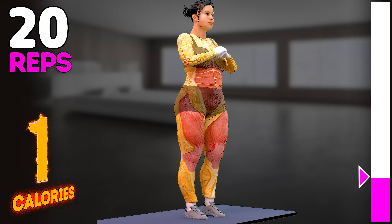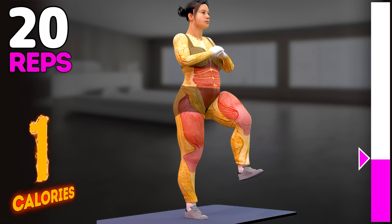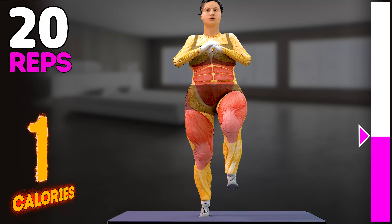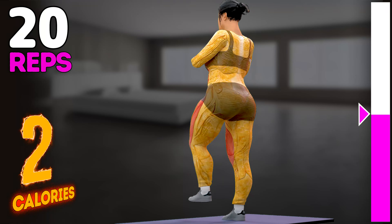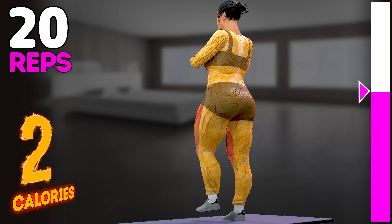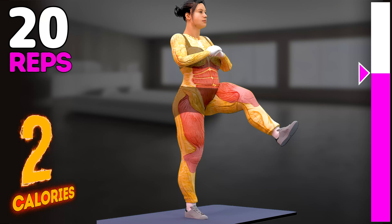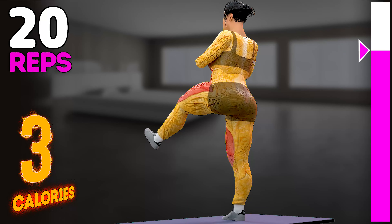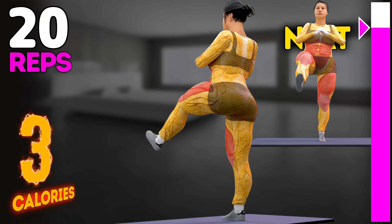1, 2. Subscribe to our channel and press the bell icon to get the motivation every day. 5, 6, 7, 8, 9, 10, 11, 12, 13, 14, 15, 16.